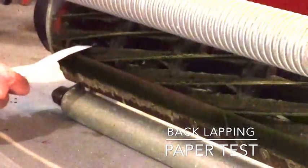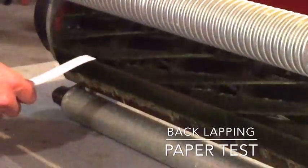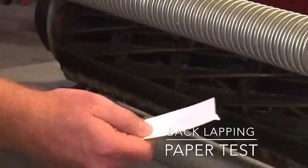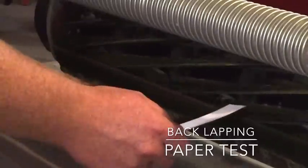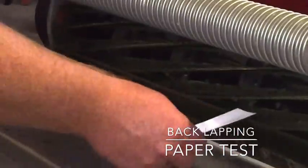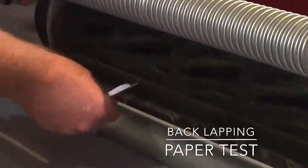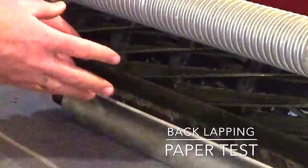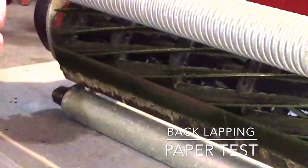I stick the paper in and simply turn the reel with my hand — it's a good idea to wear gloves. I move a little bit further down and try it again. I'm missing a little bit right in this area. Good cut, good cut, can go back across — good cut there, good cut, good cut.